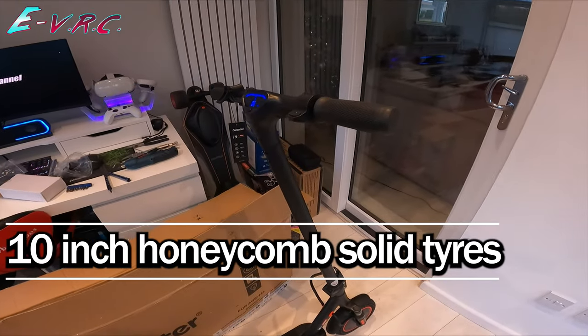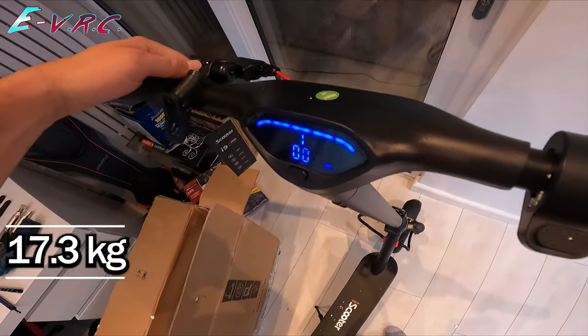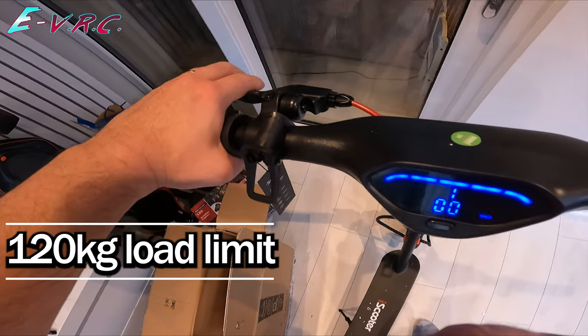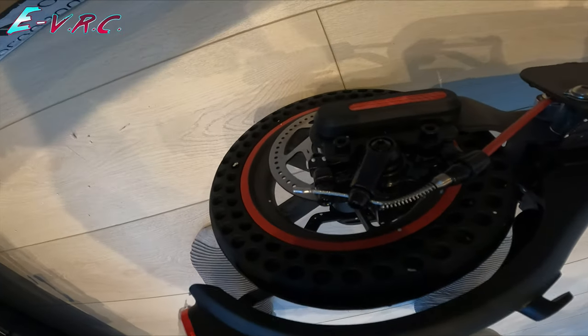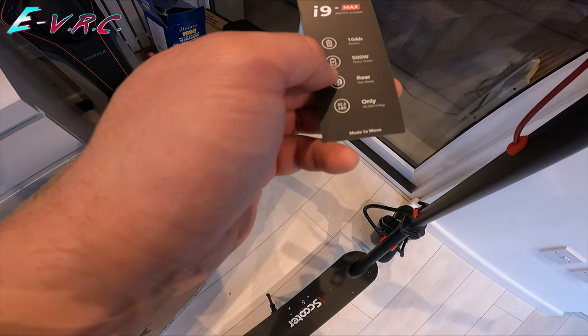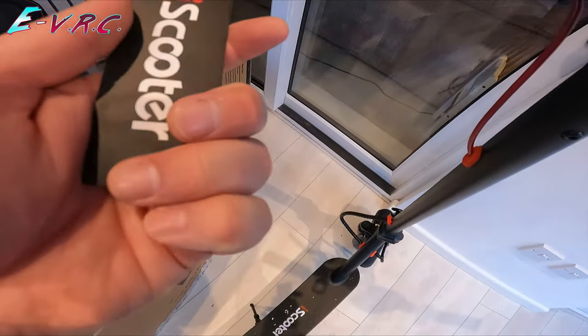The iScooter i9 Max — let's take a closer look. It's got a bell, one brake, disc brake on the rear, 500 watt motor power, rear disc brake, 14.6 kilograms, and a 10 amp battery.